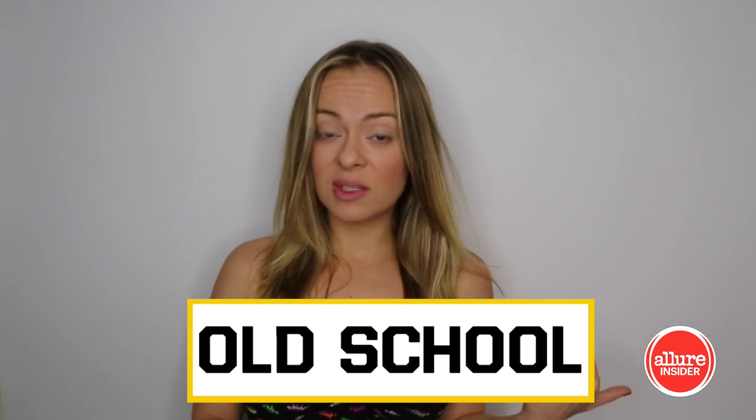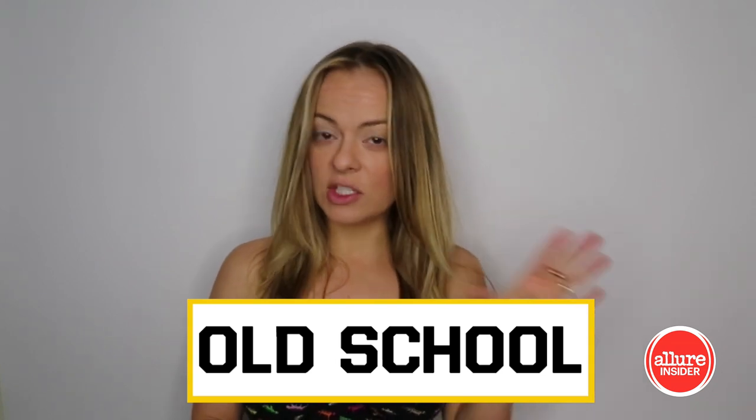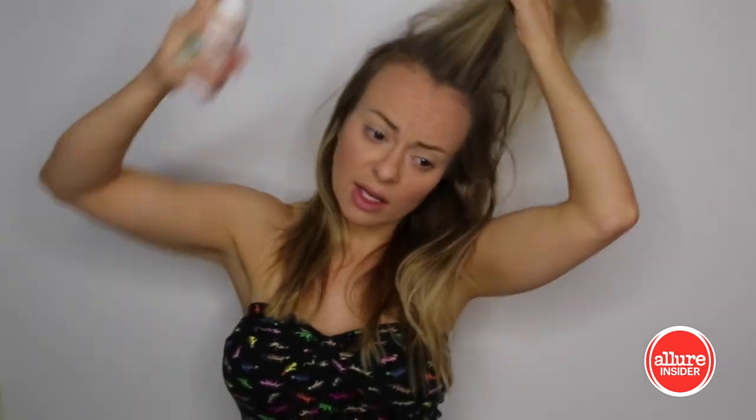The first thing we're gonna tackle is hair, and for hair I'm gonna go old school. I found this beautiful picture of Victoria Principal and she has like this half slicked-back deal going on with tons of volume and waves. So I'm gonna start off right out the gate by trying to add a little volume with some dry shampoo, just really hitting up my roots.